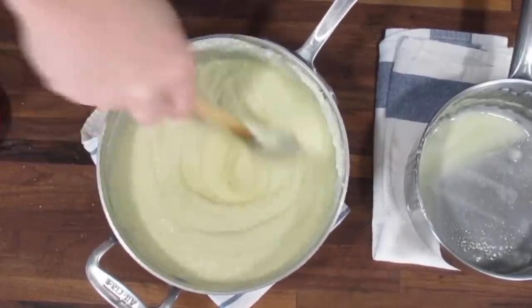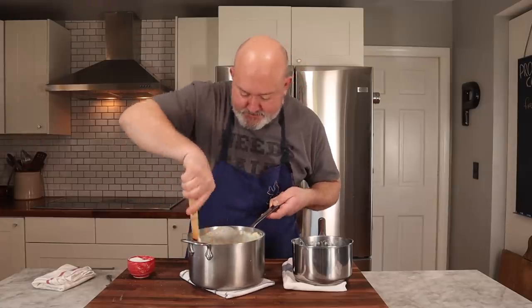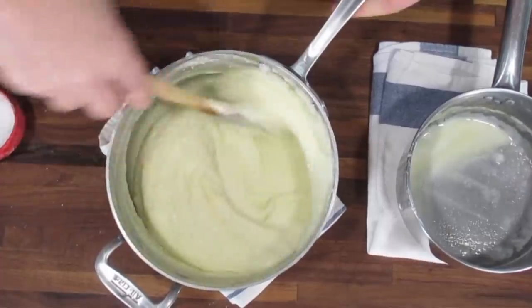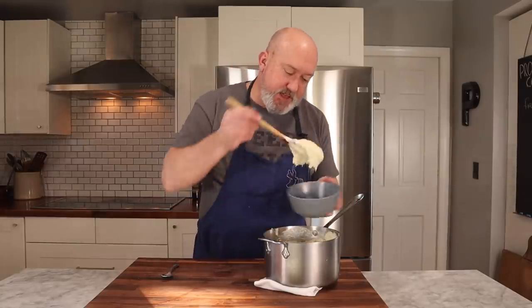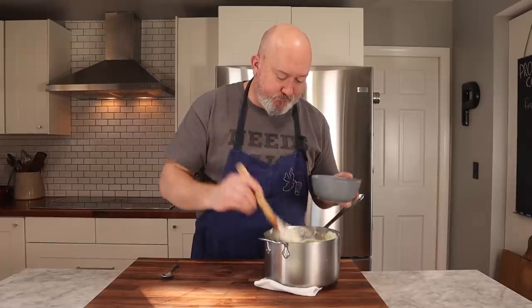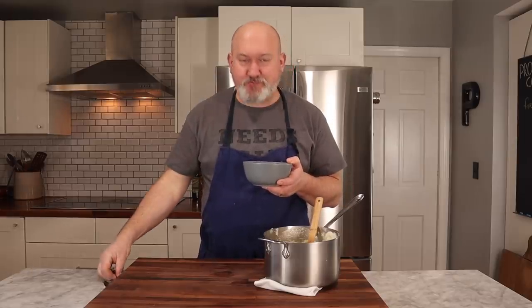Look at that — beautiful. That's what I want. Super creamy mashed potatoes. Let's plate these and give them a try. Creamy, delicious, light, and fluffy — mashed potatoes the way they were meant to be.